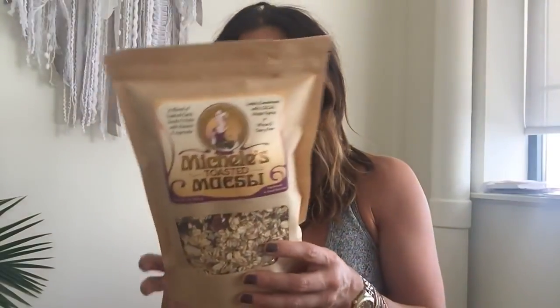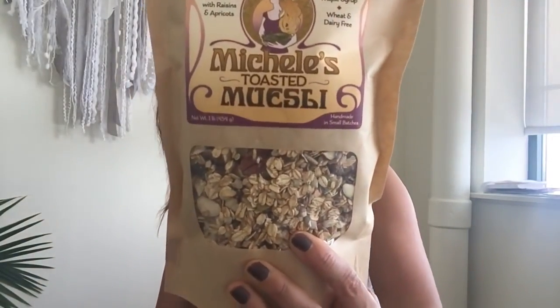From MichellesGranola.com we have a sample of her toasted muesli, handcrafted with organic whole grain oats, seeds, nuts, and dried fruit, sweetened with just a touch of maple syrup. Traditionally this food is prepared raw but theirs is toasted so it's easier to digest — you can put a scoop on yogurt, ice cream, or breakfast cereal. It's vegan, non-GMO, and it's actually baked with wind and solar power, which is awesome.